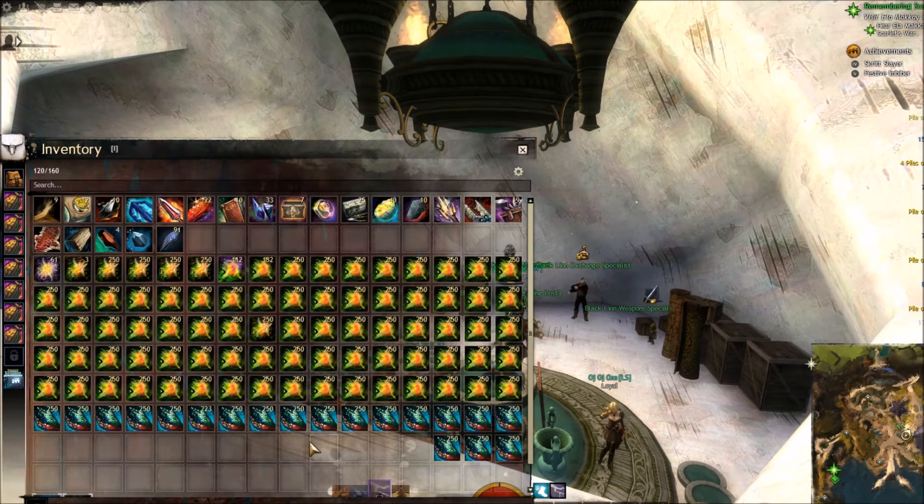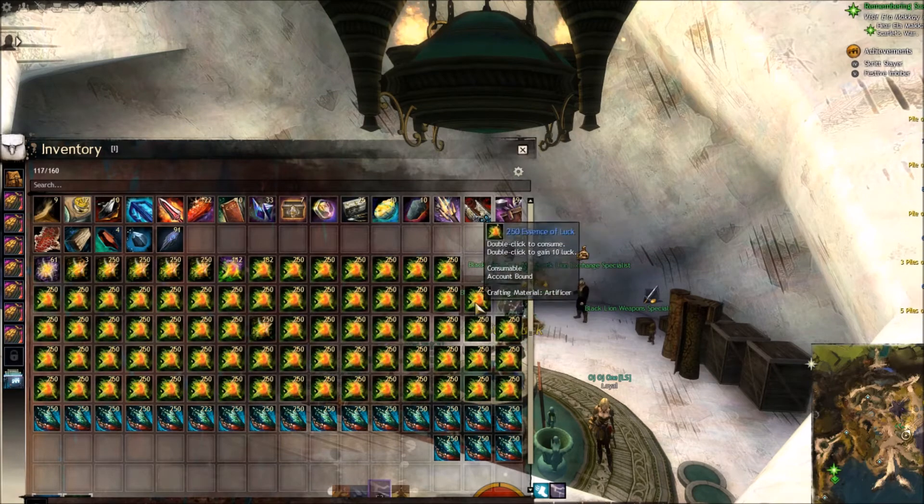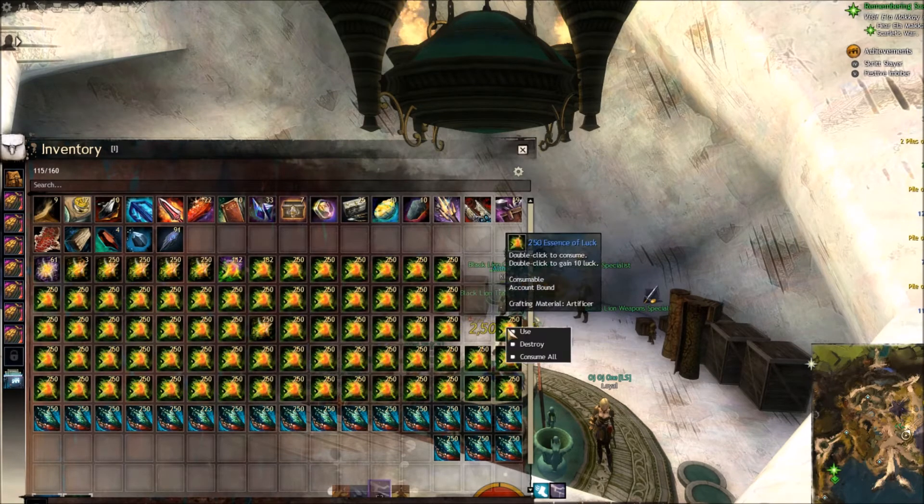We are back, everything is salvaged, and look at all that luck — it's just crazy. This doesn't take too long to use, just right-click and click consume or just go for it. The salvaging itself took me about 5 minutes. Not too bad.